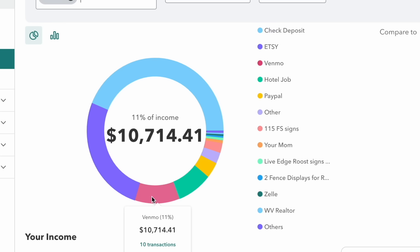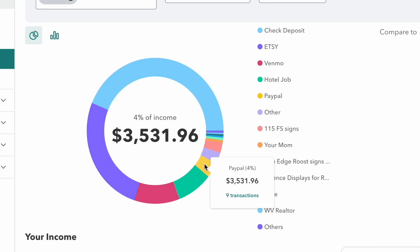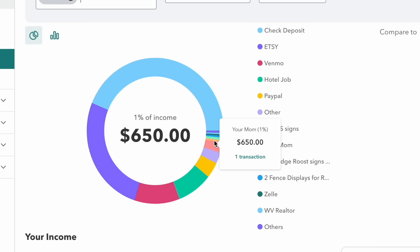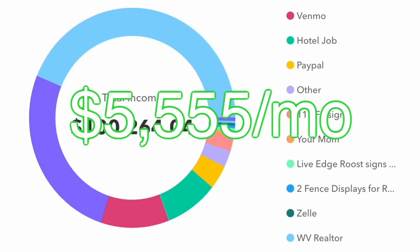The majority of Venmo is also local clients. The hotel job got its own category — the total for that job came out to $8,365. PayPal purchases came to $3,500, other PayPal amounts that weren't categorized add a little more, and $2,000 was a Fieldstone job that didn't bundle with the rest. My total revenue was $100,264.04, giving me an average of $5,555 every month.